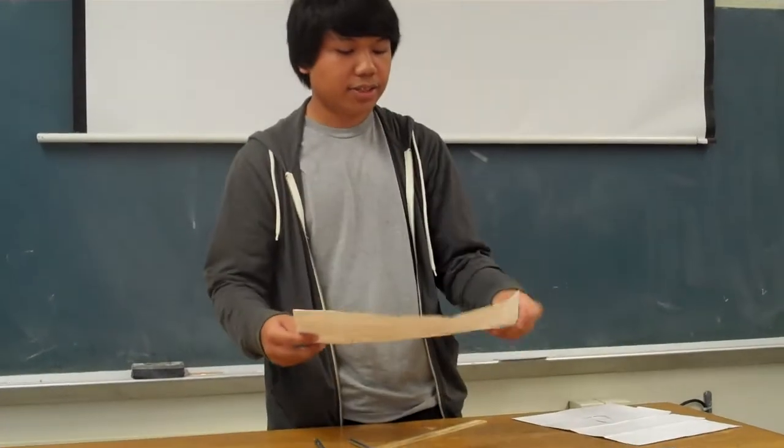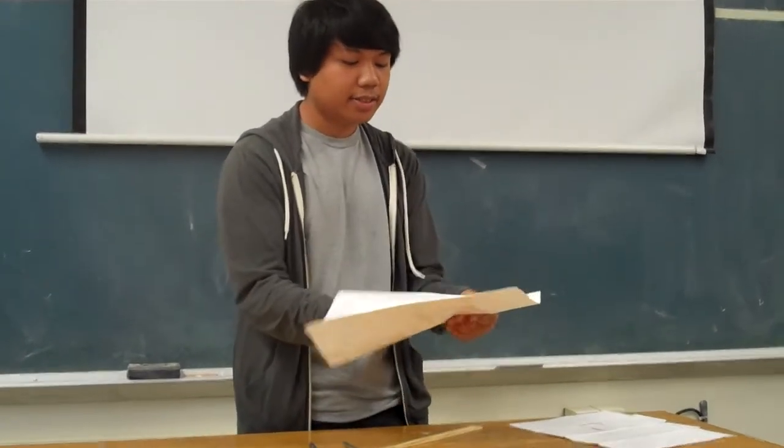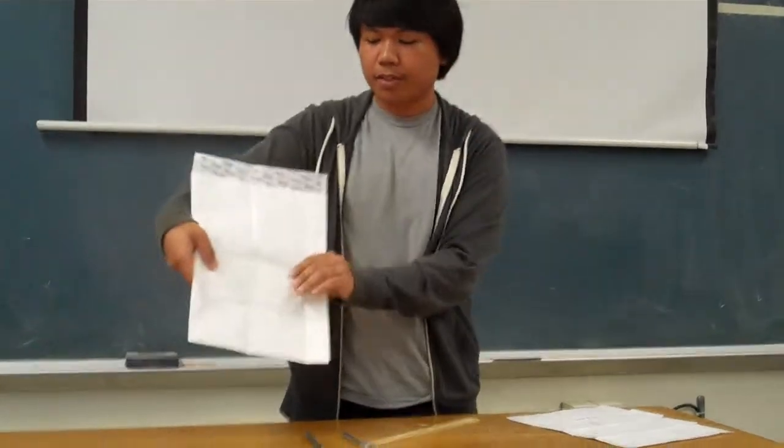Once you have that, open it up again and fold it in half up to the crease that you made earlier. After you have that, take your cardboard piece or plastic piece that fits into the envelope, and put it right into it, placing it in the area of the fourth to third section.